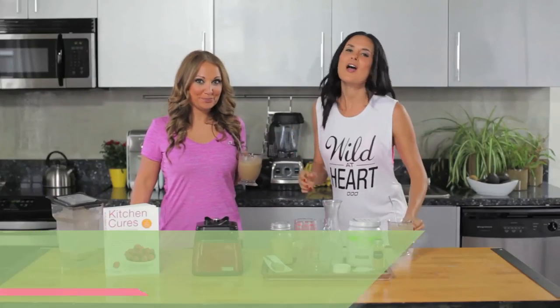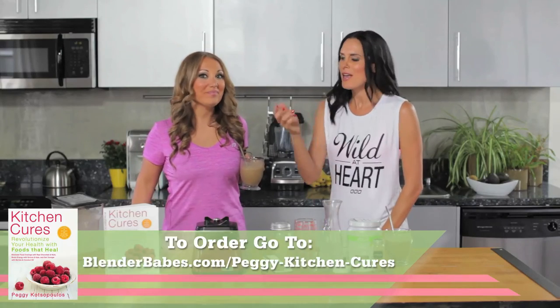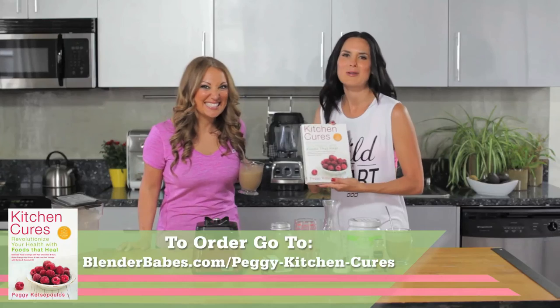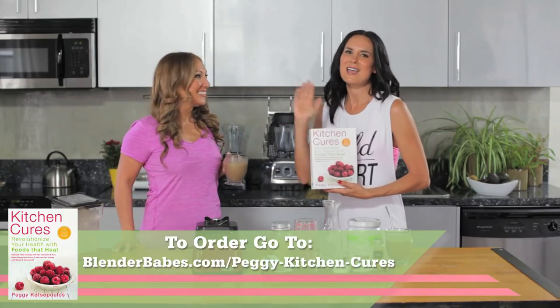Be sure to check out more great recipes at blenderbabes.com — Kitchen Cures. Buy it, trust me, you will not be disappointed. Thank you, Peggy K. You're welcome. We'll see you next time. Bye!